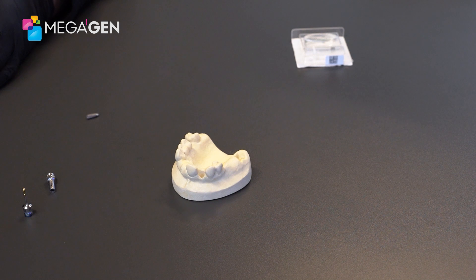For more information on scan abutments, please give your local Megagen rep a call. Thank you.